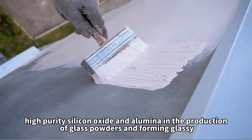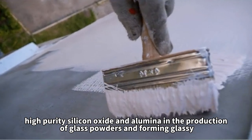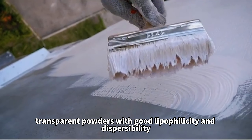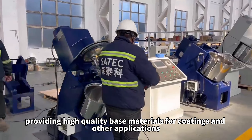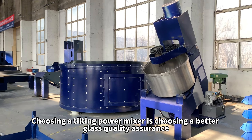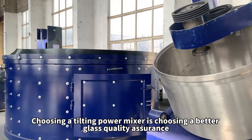The mixer forms glassy, transparent powders with good lipophilicity and dispersibility, providing high-quality base materials for coatings and other applications. Choosing a tilting power mixer is choosing a better glass quality assurance.